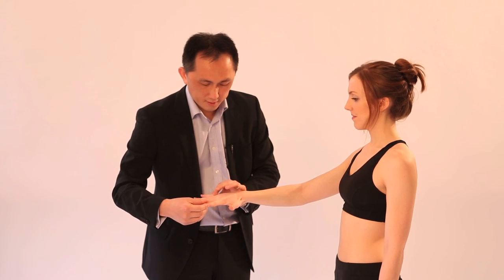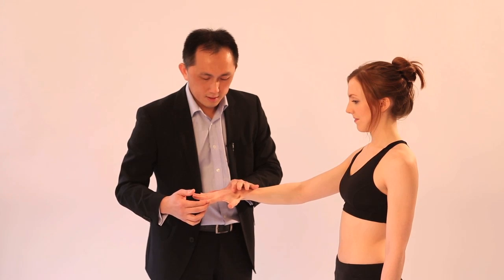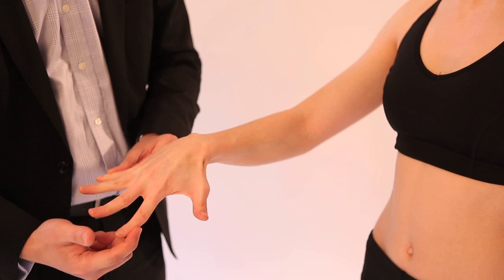Now spread your fingers out — don't let me push them together. Finger abduction is T1. That completes the muscular assessment for the upper extremity.